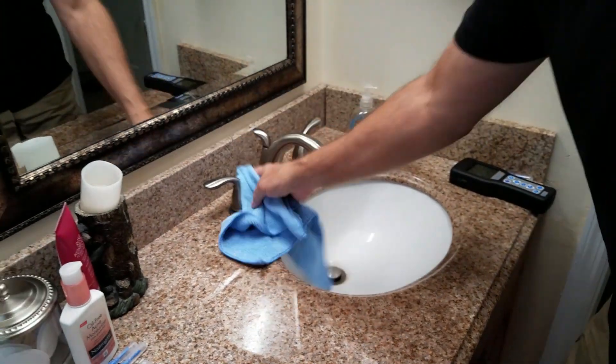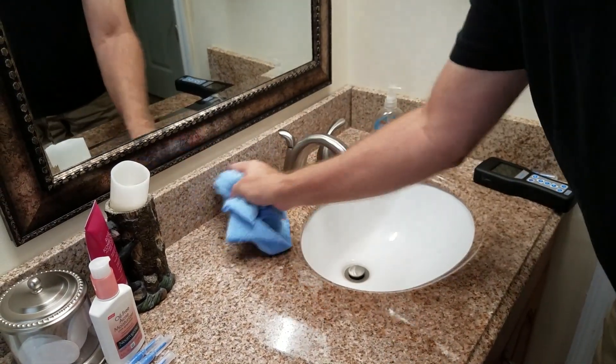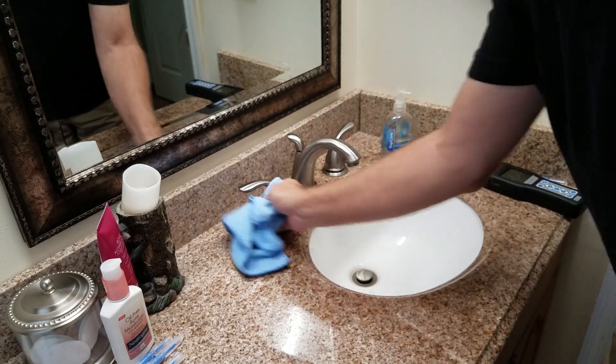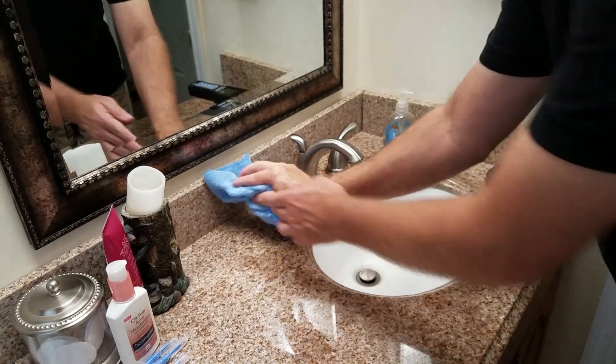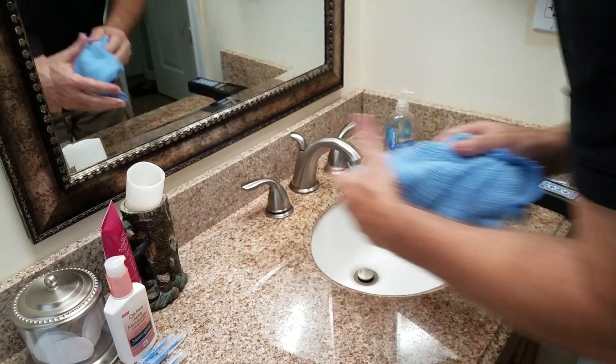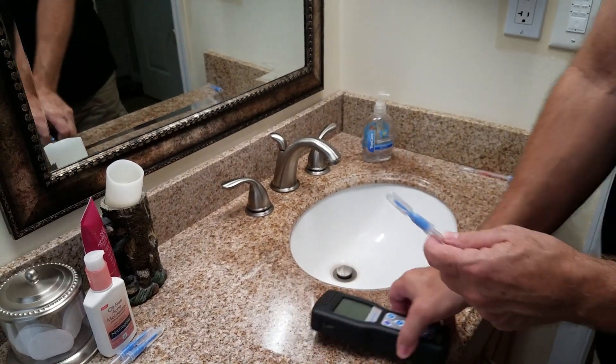It doesn't hurt anything, doesn't hurt surfaces. But this is a product that cleans much better. Dry it off and we'll see how much better of a clean you can get.